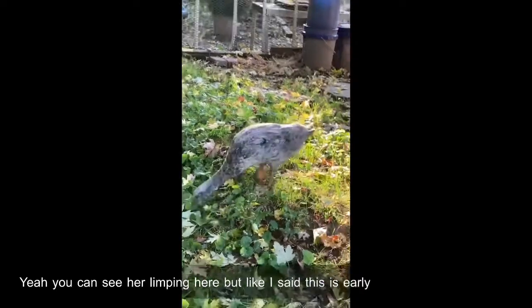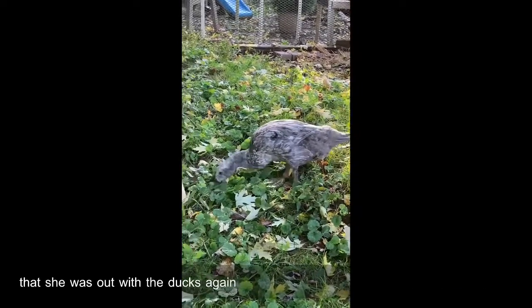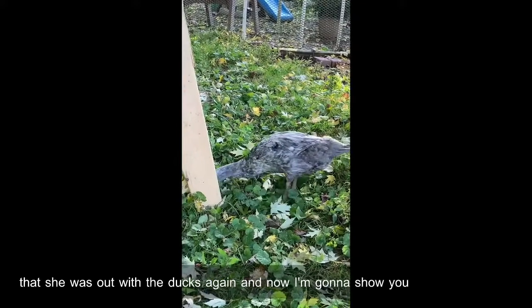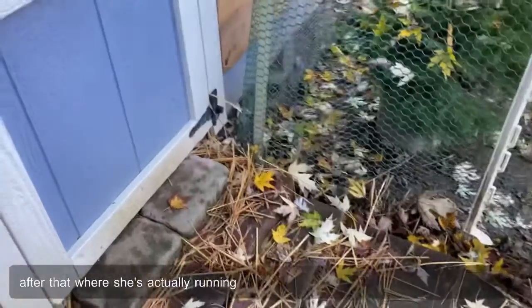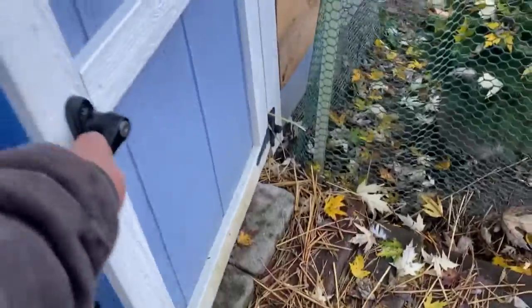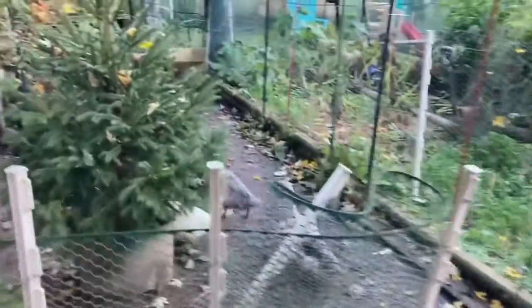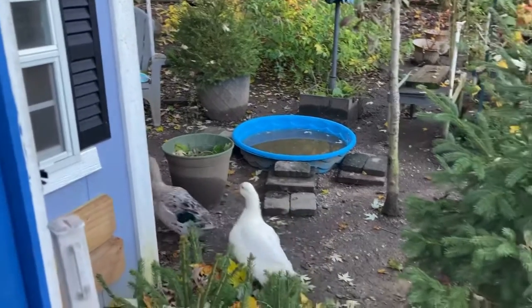This is the first week she was out with the ducks again. Now I'm going to show you a couple weeks after that where she's actually running and I don't even see a limp. Freedom! That's Buttercup — look at her go, she looks awesome. Not even a limp.